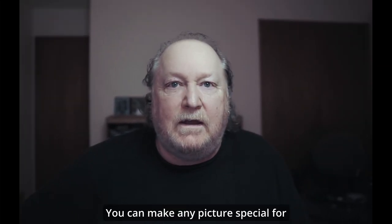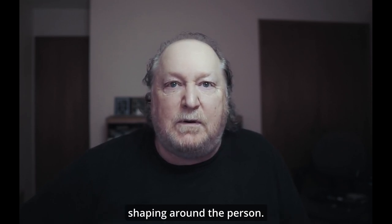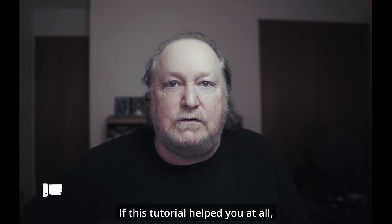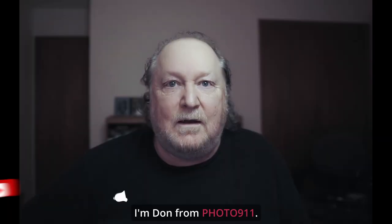There you have it. You can make any picture special for whoever you want by using shapes and drawing around the person. If this tutorial helped you at all, please like and subscribe. I'm done from PhotoLine11. See ya.